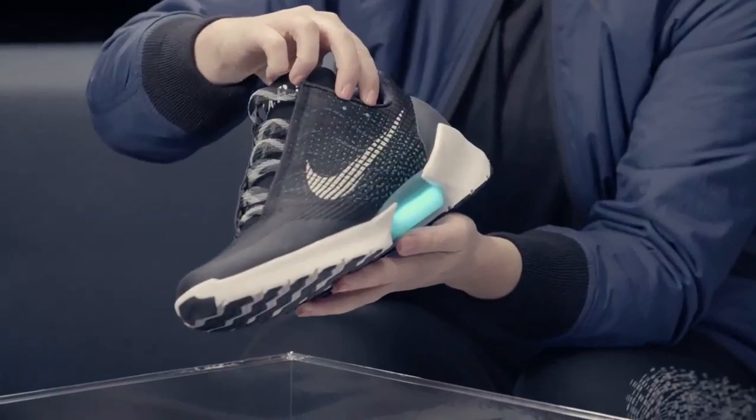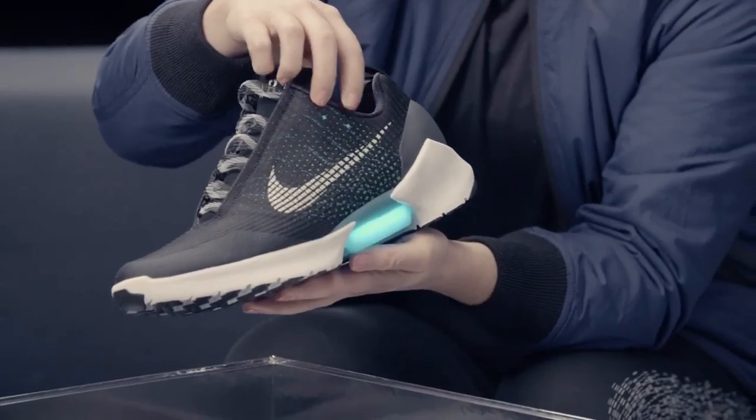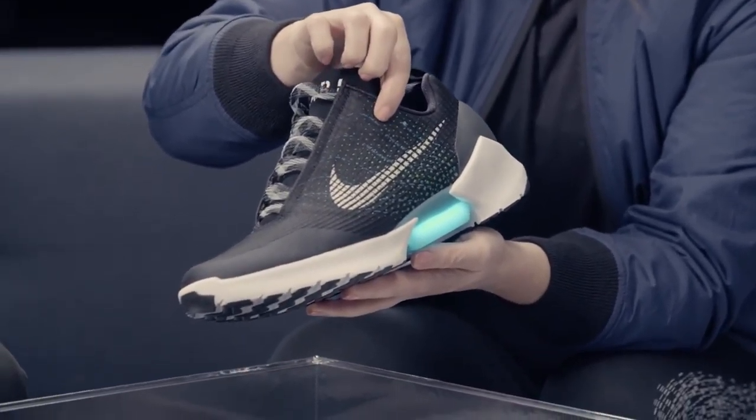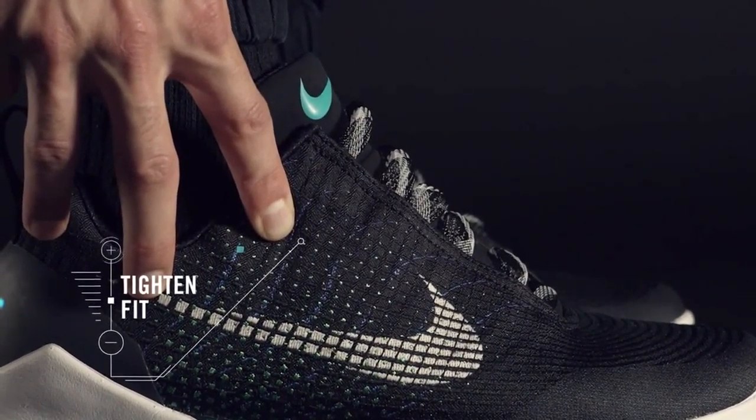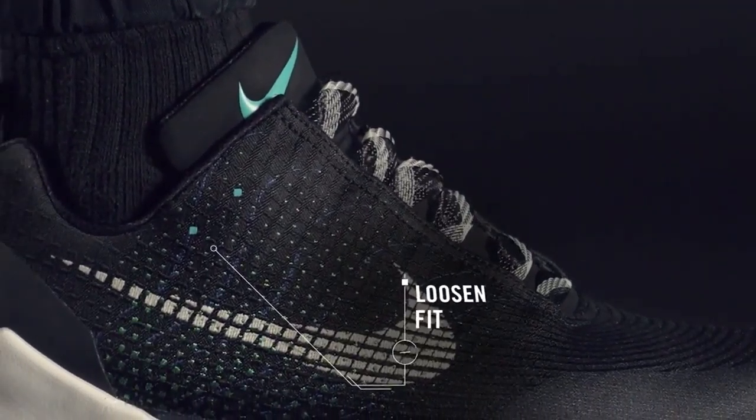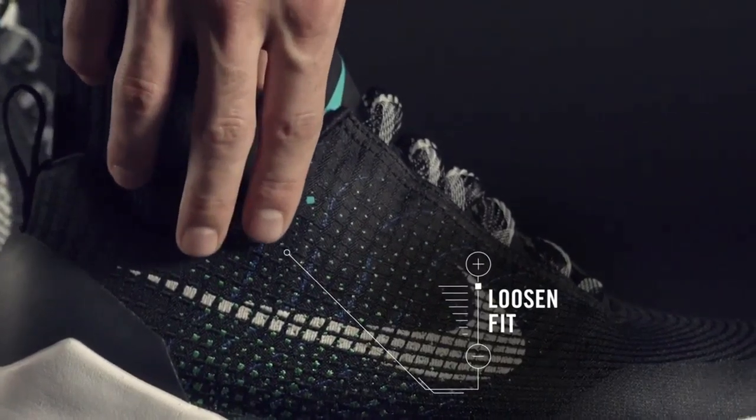The two buttons are marked with just two little blue squares. The top button tightens — you just press the button and the laces will tighten. For it to loosen, you just press the back button, or loosen button, and they loosen.